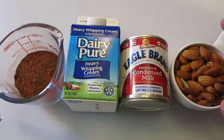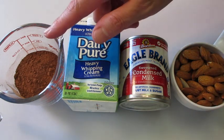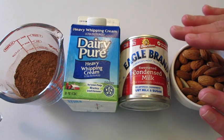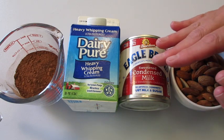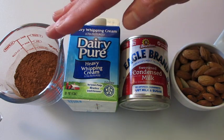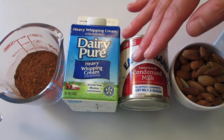Welcome. Deronda here with Foods 101. Today I'm showing you how to make this chocolate almond ice cream — absolutely scrumptious. The best part is you're not going to need an ice cream maker to make it.